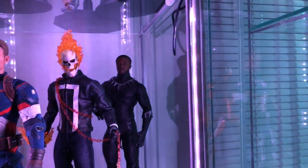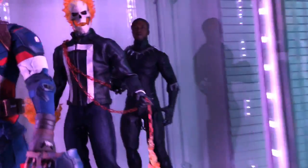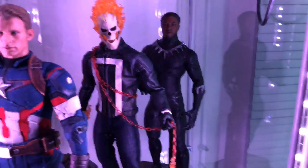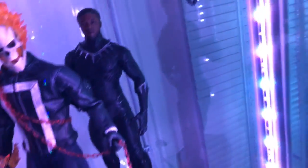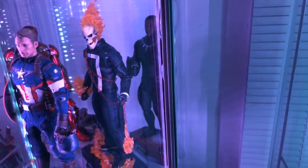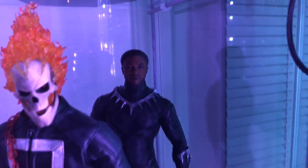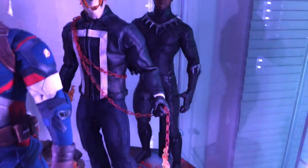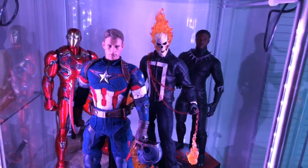Behind Ghost Rider is King T'Challa — everybody's going to be hearing a lot about Black Panther because the movie is dropping in about a month. This is the Civil War version, the only one that's out right now. He's holding the Black Panther mask and I've ordered his head sculpt from overseas and it looks really good. You can't really tell from here because he's not in the light like these guys are, but that's an awesome head sculpt and a great figure. This is my Marvel shelf — I think it looks really good, I'm really happy with it.